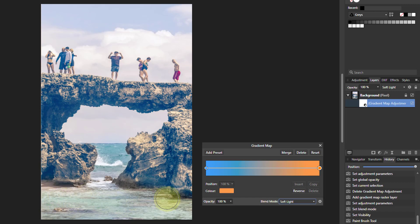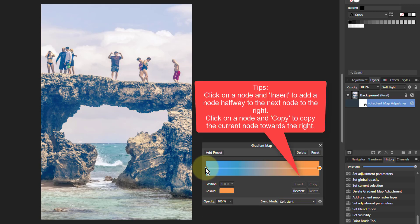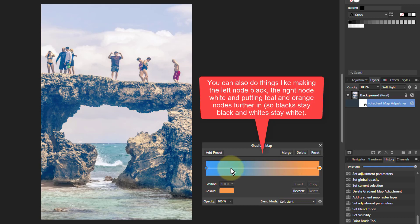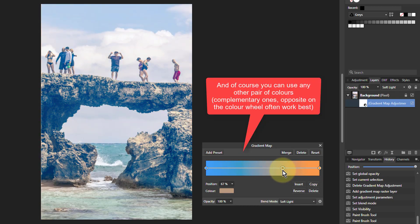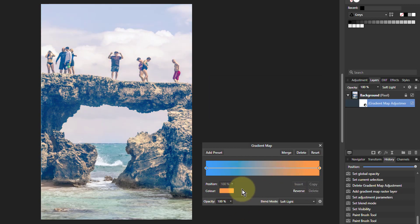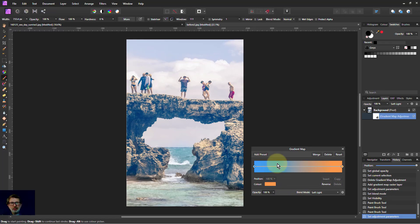So overall, the Gradient Map — if you want to do teal and orange as highlights and shadows, this works just fine. You can do various tweaks, add extra points and adjust those. There's a lot you can do with this. It doesn't work for everything, and it's not the sort of teal and orange where you're pushing the reds towards orange — it's simply light and dark. Thank you very much for watching.